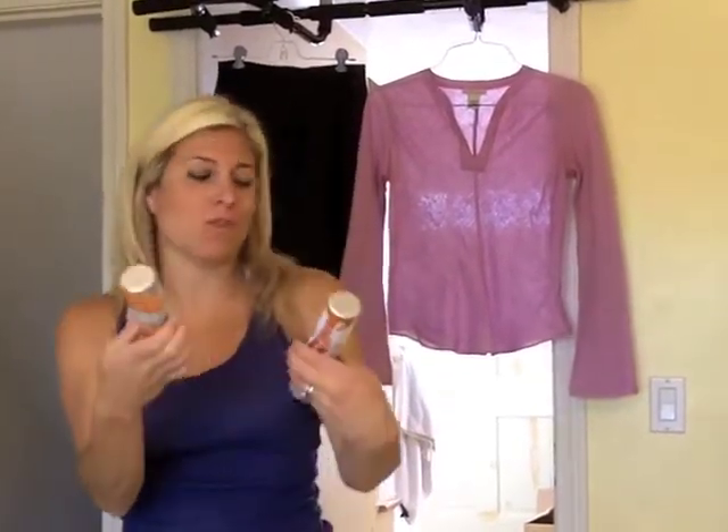I want to talk about a really cool product that's very convenient and easy for moms. These are Tide Swash. I don't know if you've ever heard of Tide Swash, but if you have, you know how great it is and how easy, convenient and practical it is for moms.